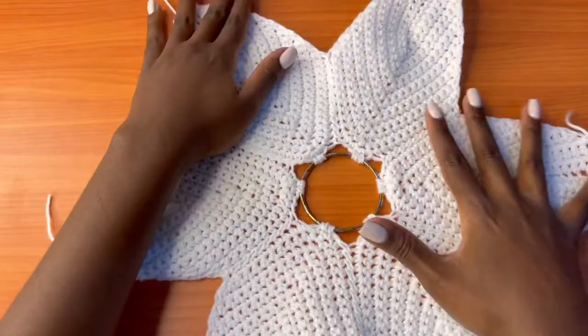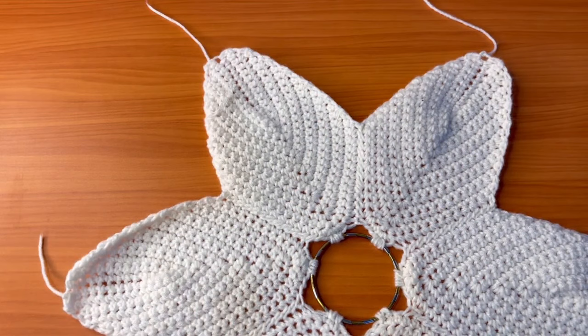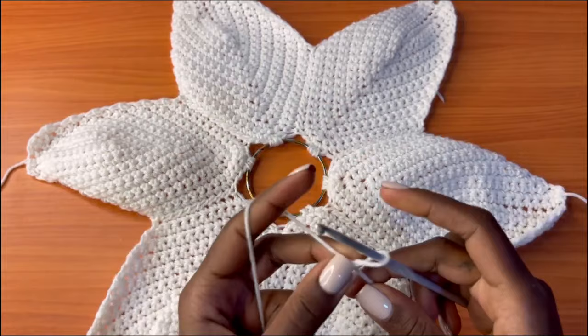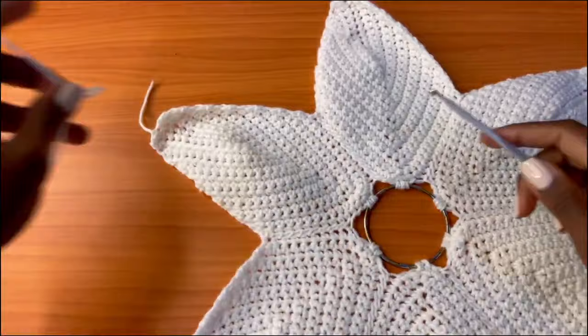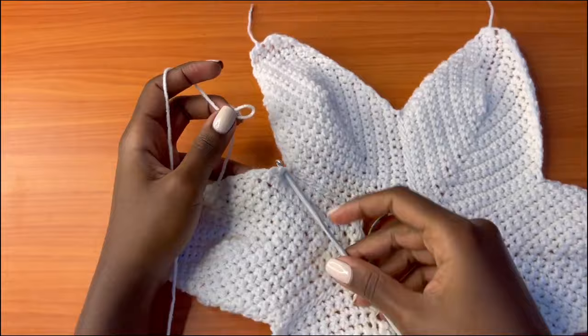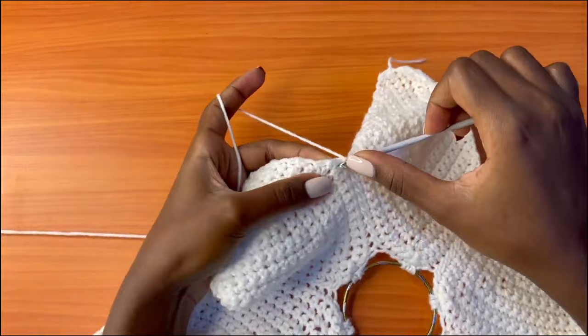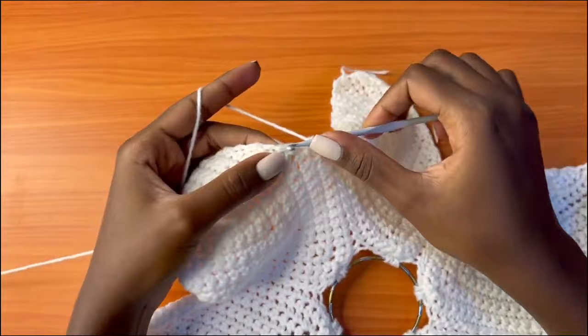After this we are going to create a border around our top as well as create loops where the straps are going to go. Grab your 4mm crochet hook and make a slipknot, starting at any point of your top. We're just going to clean up the edges of our work, making sure your work is facing the right side. We're going to do a single crochet round around our petals — every space that you see, place a single crochet. Make sure these single crochets are not very tight; leave some room for stretch.